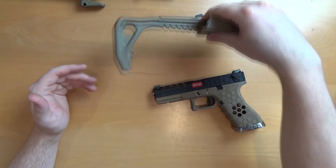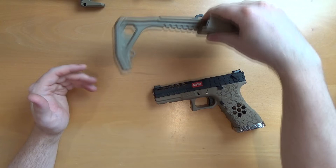It makes it a little bit more firm, more comfortable, and more rigid to hold. Obviously with the stock extended out, you're going to expect better results in terms of accuracy and such, because you're able to shoulder the pistol.